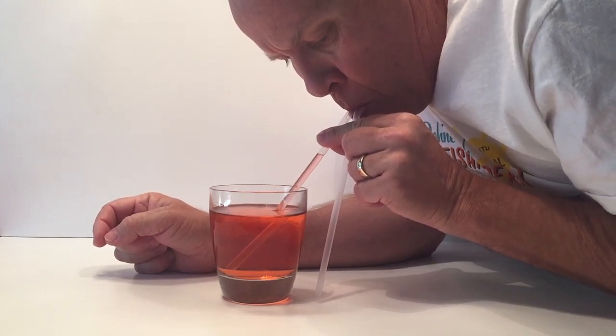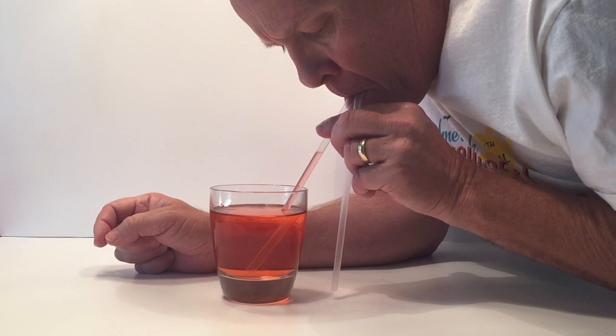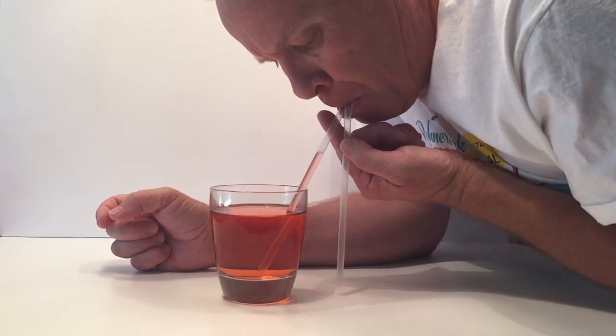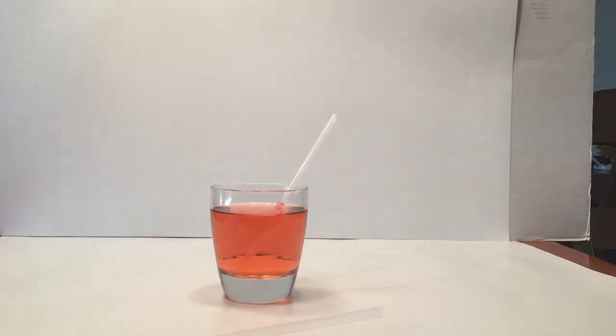In order for this to happen, the air pressure in your mouth must first be reduced. By letting air into your mouth through the other straw, the pressure within your mouth can never be reduced below the atmospheric pressure. Therefore, you cannot drink out of the straw. You might be able to pull some liquid, but you're not going to be able to drink.